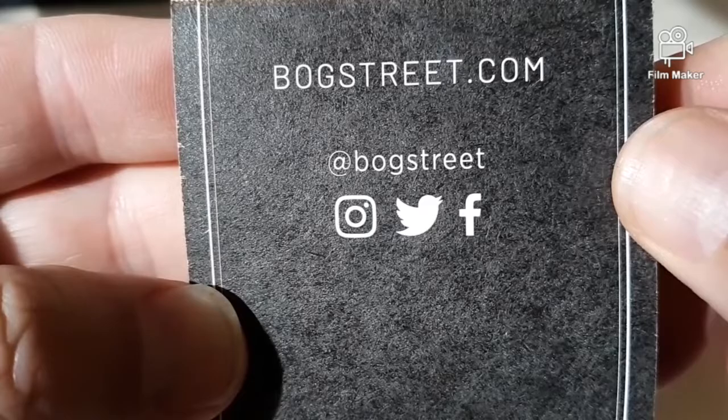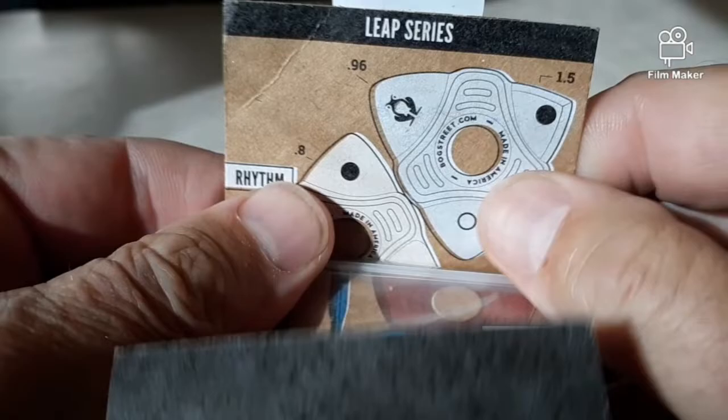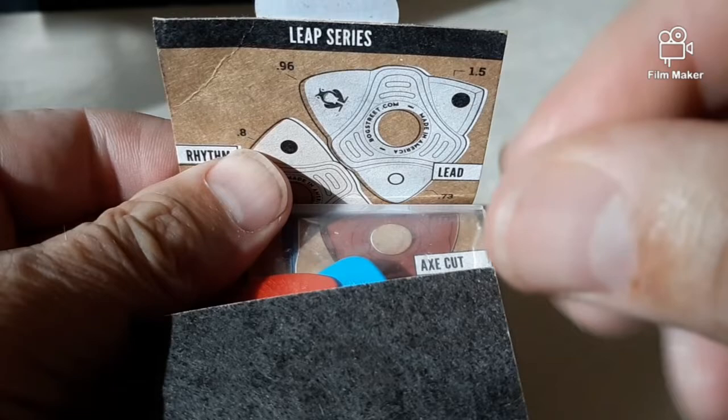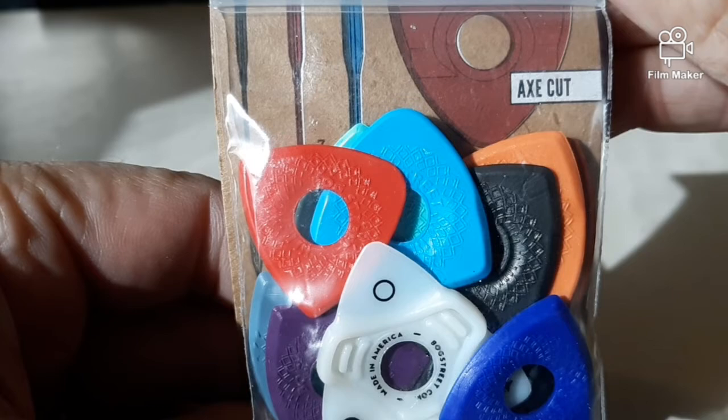Check them out, Bog Street. The reason these stood out to me to try is not just because I needed some picks, but look at these little holes that are in the middle of the pick. Now I have issues with carpal tunnel and it's hard — I lose my feeling in my fingertips. So when I'm holding a piece of plastic or something, sometimes I can't even feel it that I'm holding it.